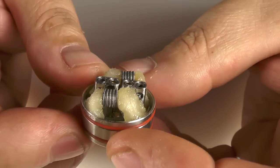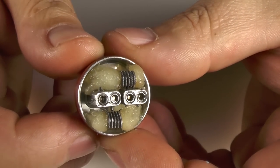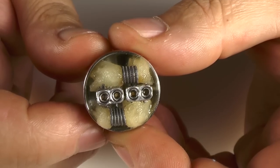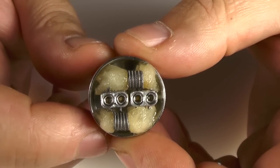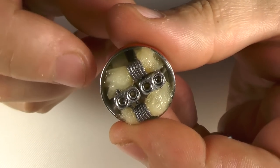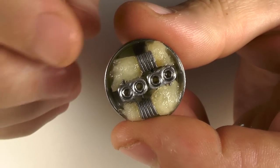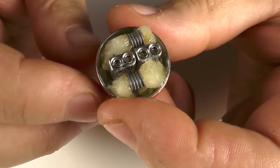The deck is just a standard four post affair — nothing to shout about, but it has an incredibly deep well. I mean it's very deep. And when squonking with this it holds a bucket load of juice — quite impressive in that respect. It comes out about 6.3mm in depth and it's 24mm in diameter, so that does give a really deep well.